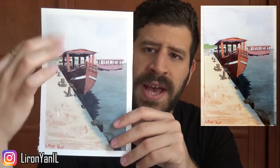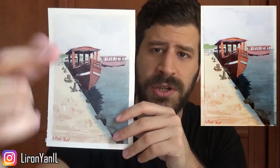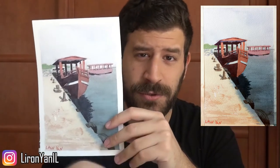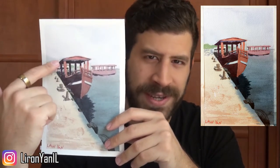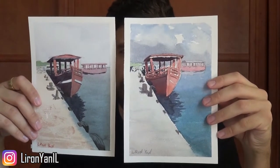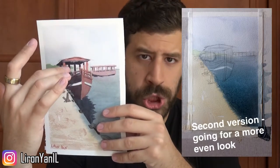What you may notice is how the sky wash is a little more even. The skies here are more even — you can see them behind the boat — as opposed to the first one which is a little more fragmented. I did this one with a very even initial wash. I published it on Snapchat and Instagram. I just started with a very even wash for the sky, for the water, for everything. I let everything blend and you can see it here.